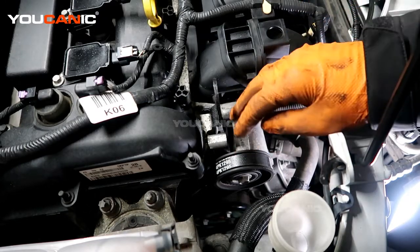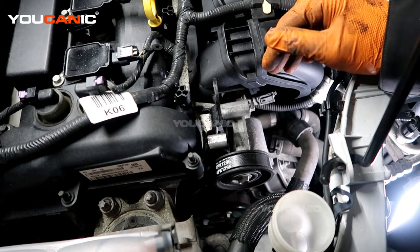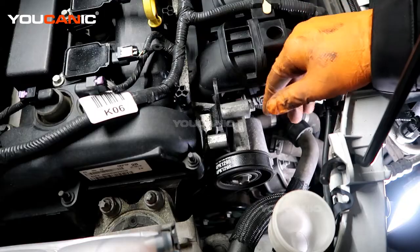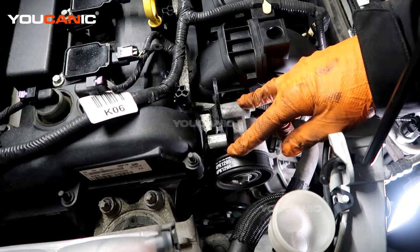To start, you would have disconnected your negative battery cable so that we don't have any power to the vehicle and we don't shock ourselves. Then we need to take the belt off at least.